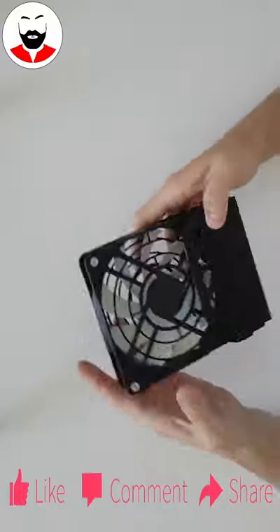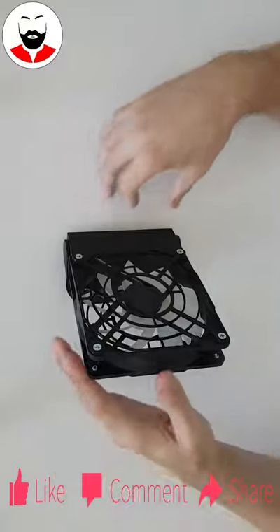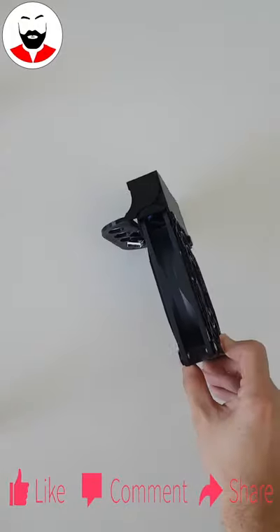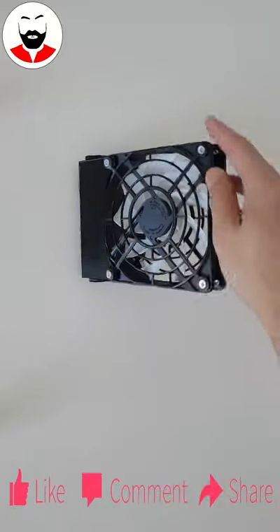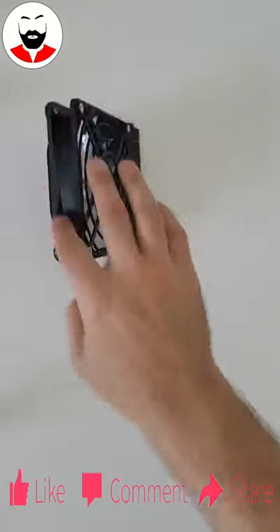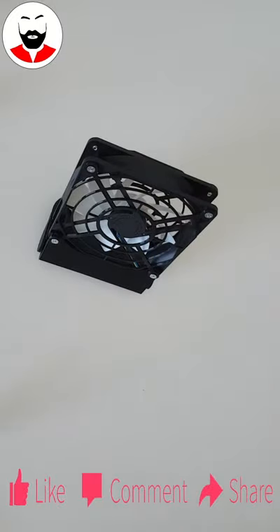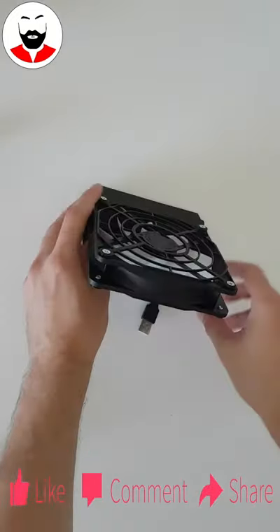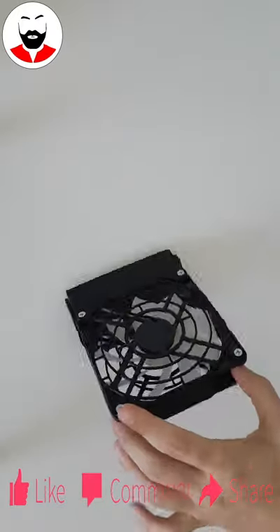It also has a foldable stand so it can be used as a desk fan as well. You can plug it into your phone charger and just put it on your desk or nightstand. The air will come only to you and not bother the colleagues around you who are a little sensitive and don't want the aircon. The big plus is that this computer fan is also very silent.